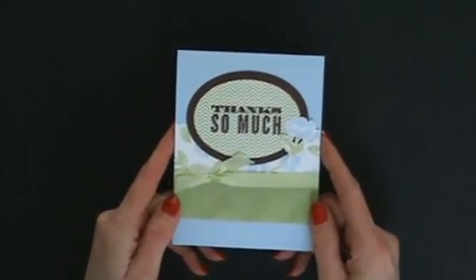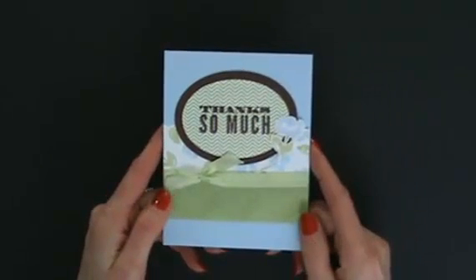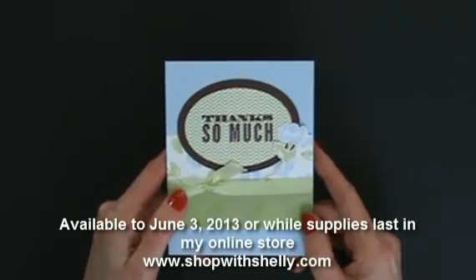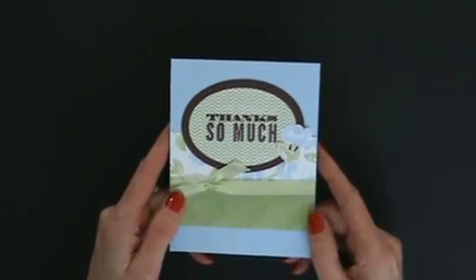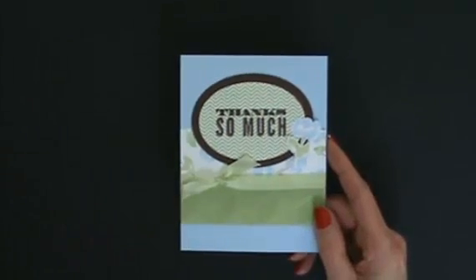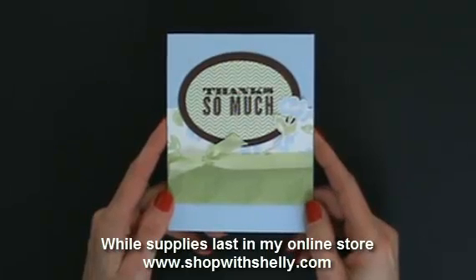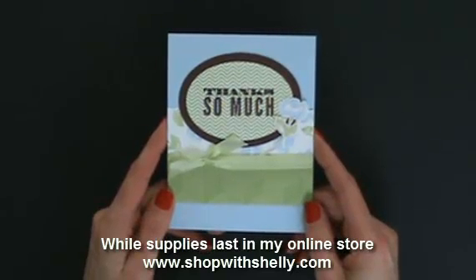The Oh Hello Bundle is from the 2013 Stampin' Up Spring catalog. Certainly Celery and Bashful Blue are two of the 10 retiring Stampin' Up core colors, retiring at the end of this catalog period — while supplies last. What I expect to sell out first are the ink refills, then cardstock, then accessories like the Subtles buttons with Celery, ribbon, and finally the stamp pads. If you love these colors as much as I do, go to my online store and grab them before they're gone.